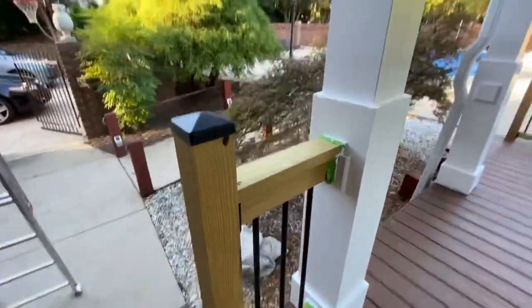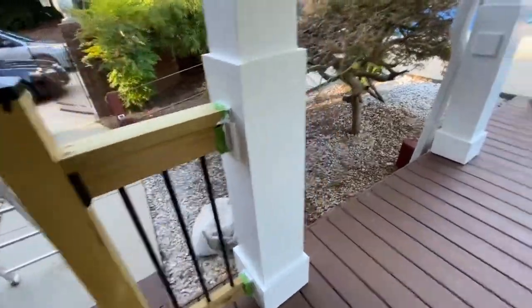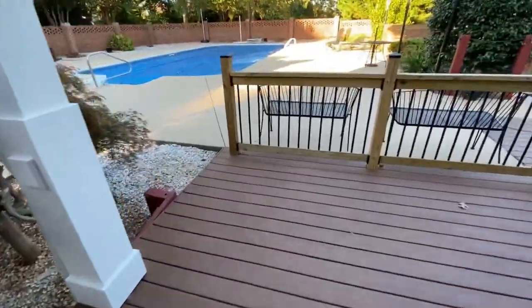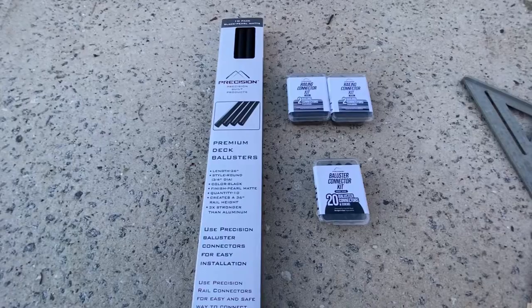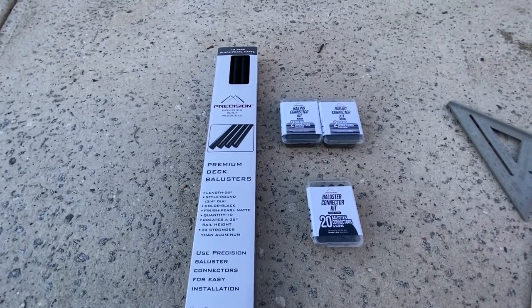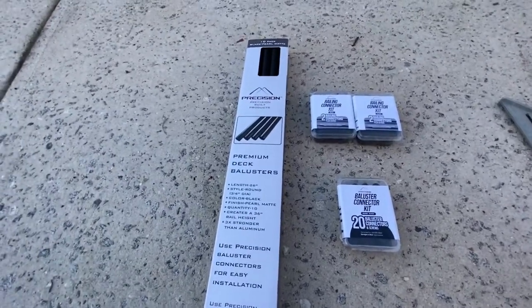There are some columns I did as well, and I'll be walking you through how to build these. Here are the products we'll be using. These are from Home Depot — this is the Precision brand, Precision Built Products.